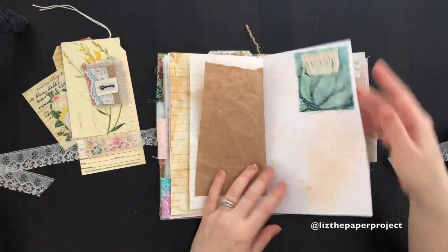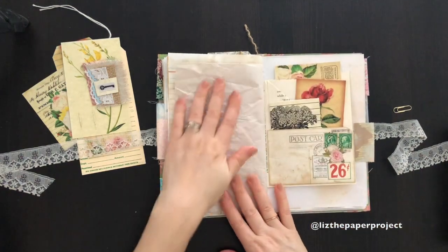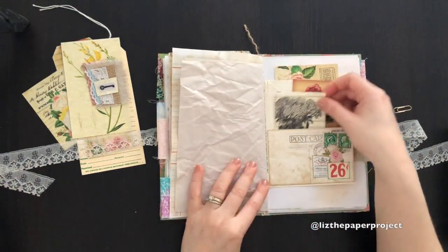Fabric flip-up, and then here I've made a triple pocket.